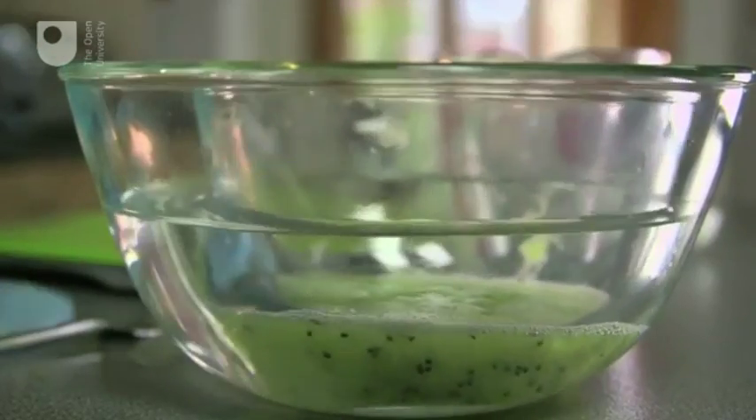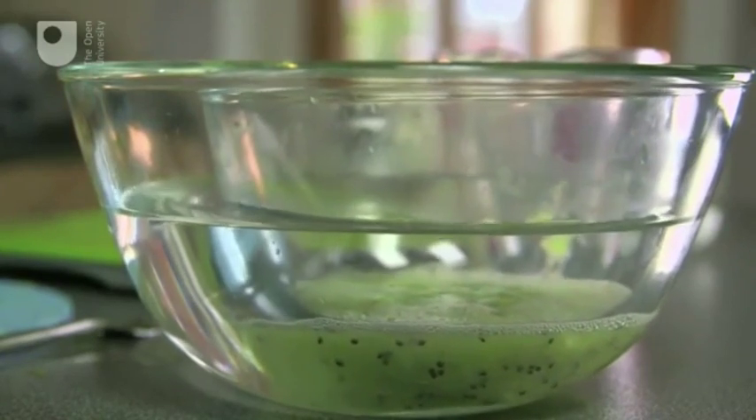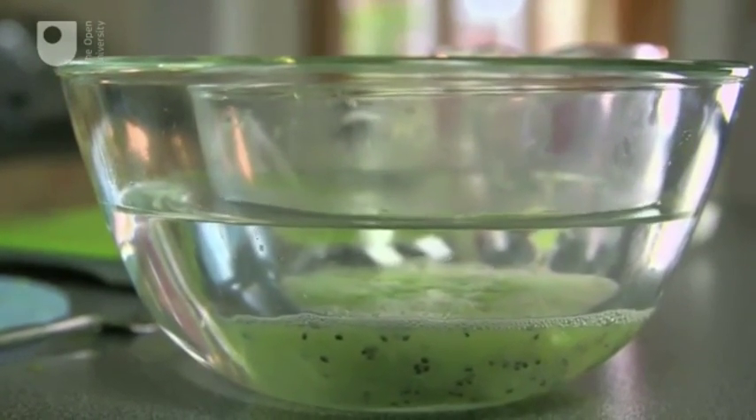The final step is just to warm up the kiwi mix. To do that I'm using a bowl of warm water — I've used boiling water from the kettle and added some cold so it's lukewarm. I'm going to leave that sitting in there for 15 minutes, and again this is just to help release more of the DNA.